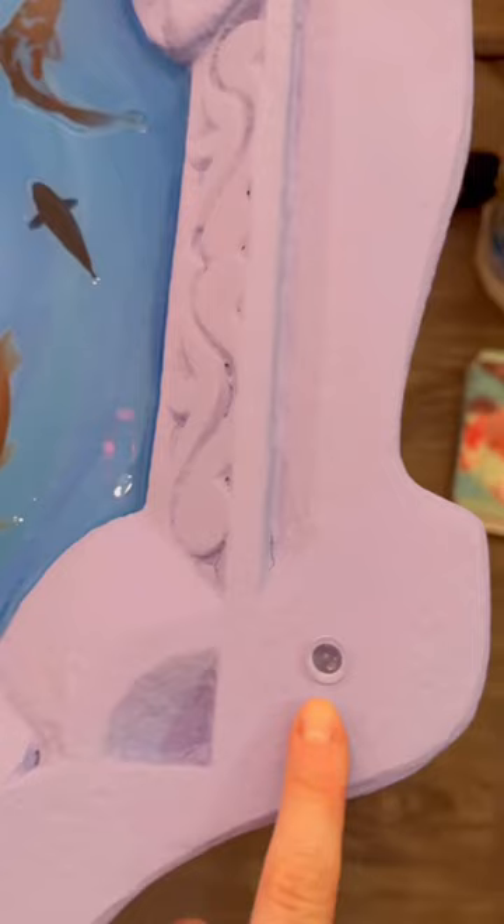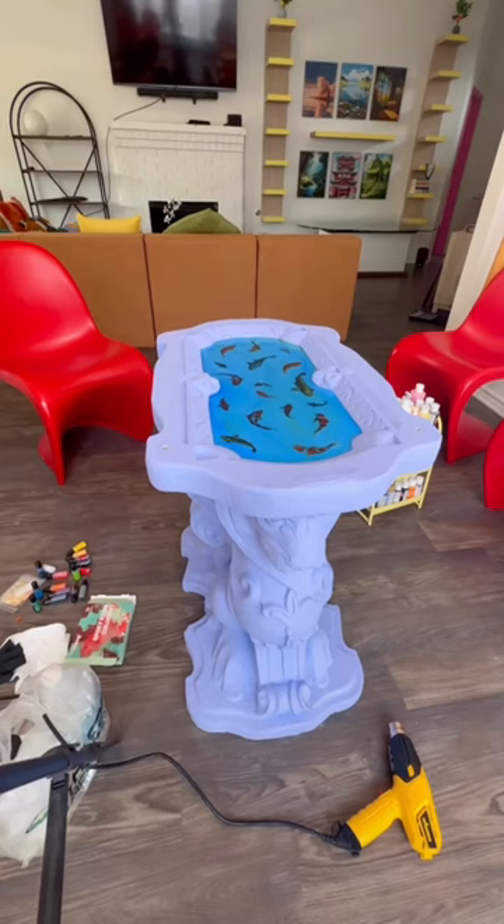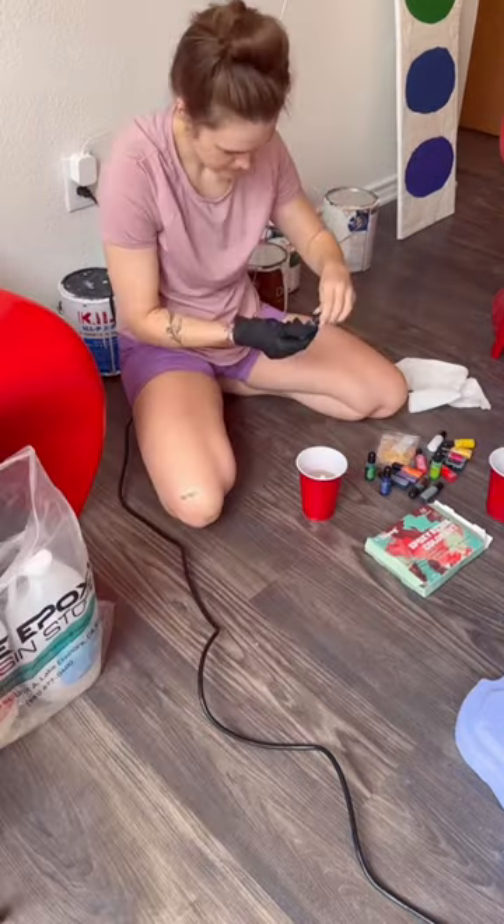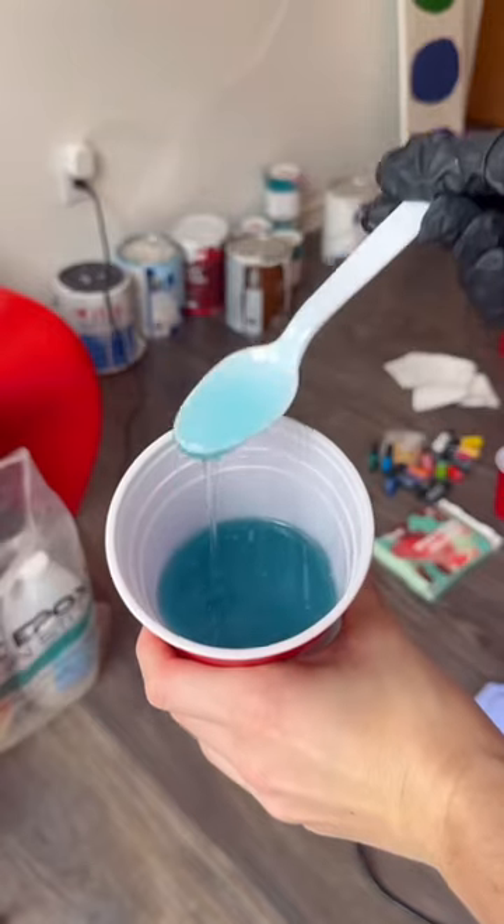I was so happy — it was already coming to life. Here's how it was looking; the blue turned out so beautiful. The next day I added in the second coat of resin, so here I am mixing that up.